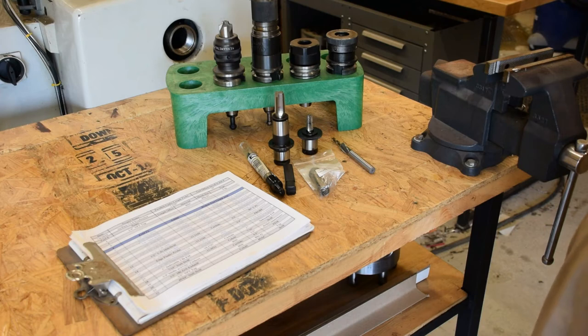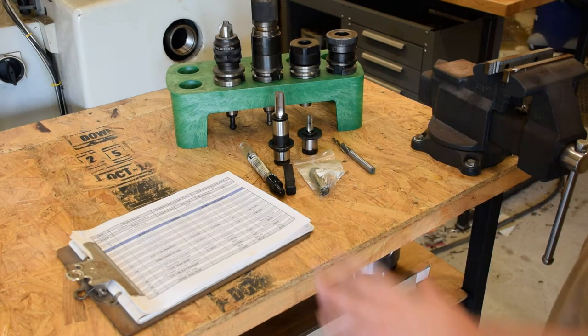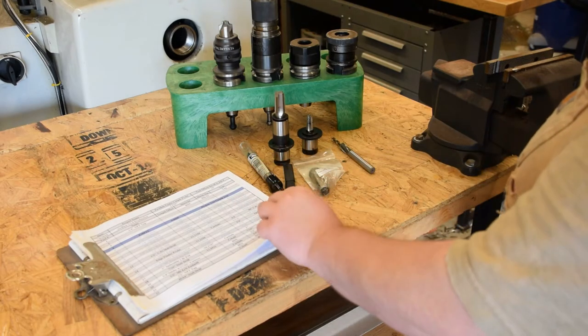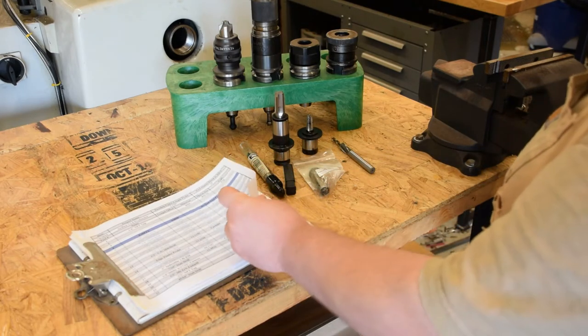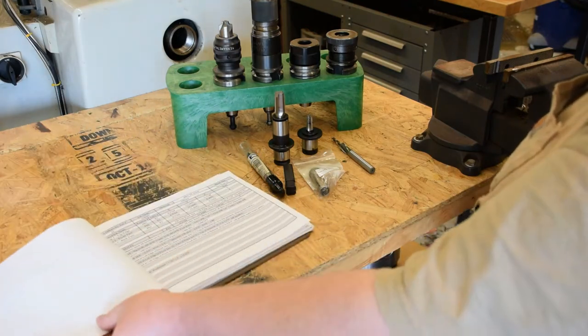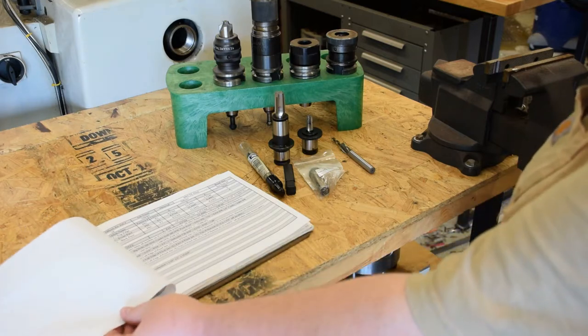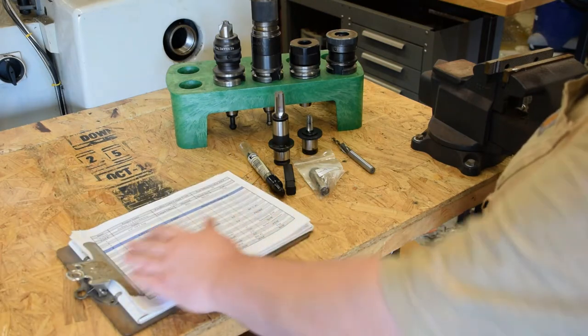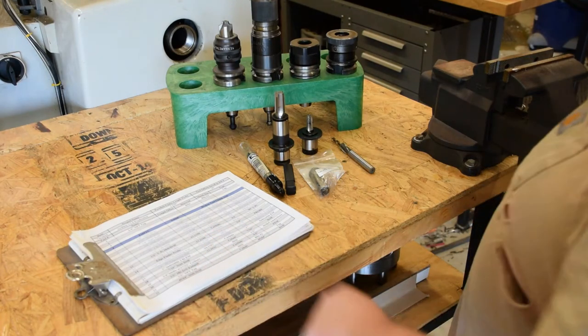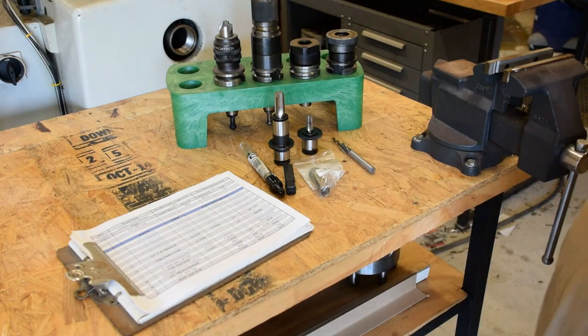Alright guys, welcome back to Logic Industries. We're fixing to tear into a new CNC project here, and that starts the same way every time. I generate a setup sheet — it's got my tool list on it, and it also has my offsets, my fixture offsets and other things like that to enter into the CNC machine. I've got five tools to build up for this deal.